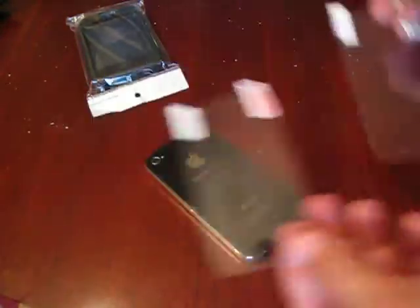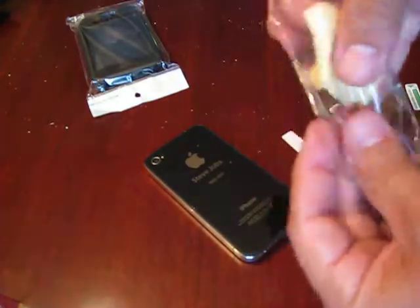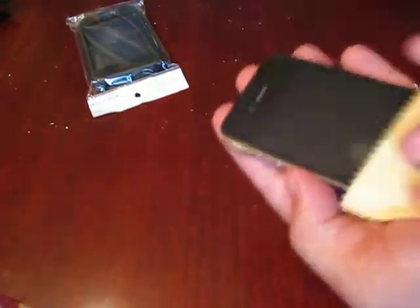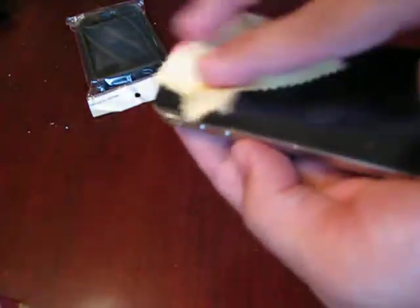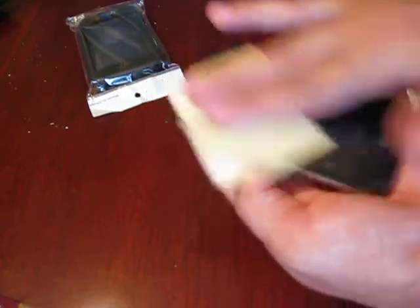Here's the package — you have two screen protectors, one front and one back, and a screen cleaning cloth. What you want to do is take this screen cleaning cloth and get the phone as dust free and smudge free as possible. Get all the fingerprints off. Take your time — if it takes four minutes, it doesn't matter. Just keep rubbing it till all the smudges are off, and make sure there's no dust. Every piece of dust will cause a bubble.